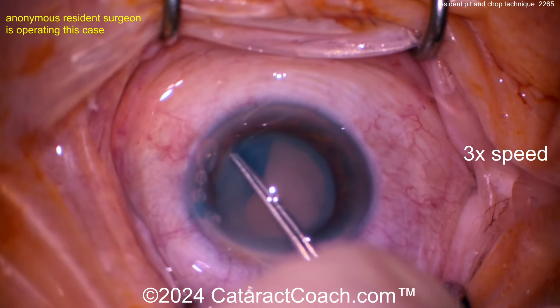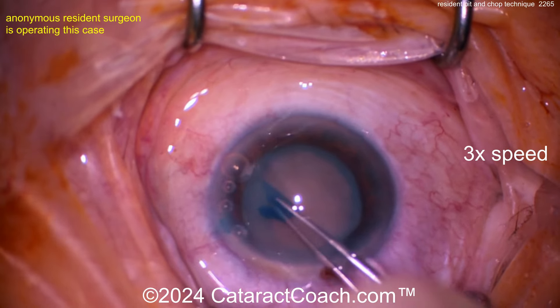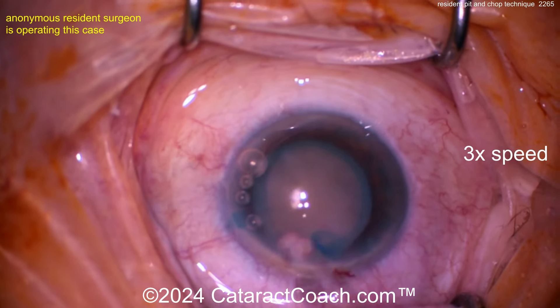Nice generous rhexis, I like that. This is not a baby rhexis. As you know, cataract coach says no baby rhexis — you don't want a baby rhexis, especially with a dense nucleus like this. This has got some pretty good density to it.